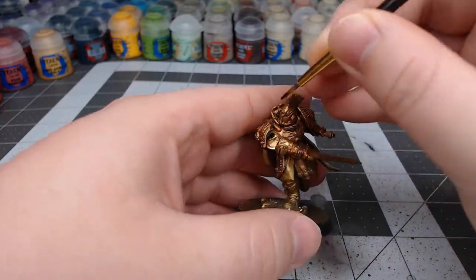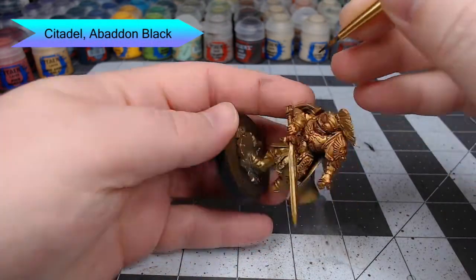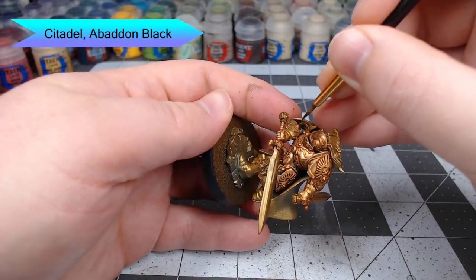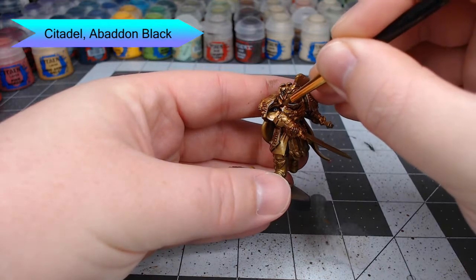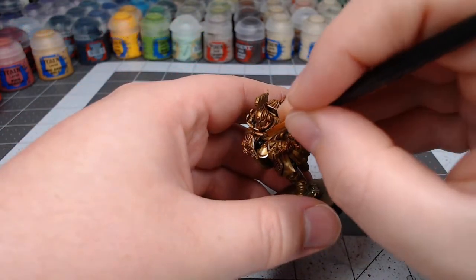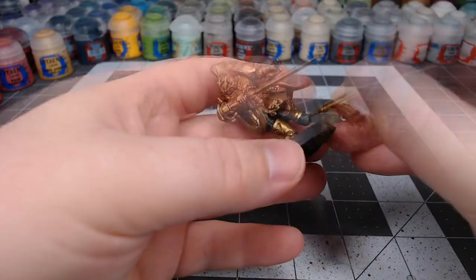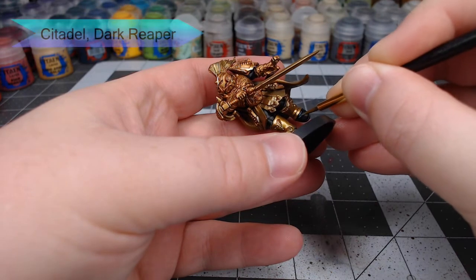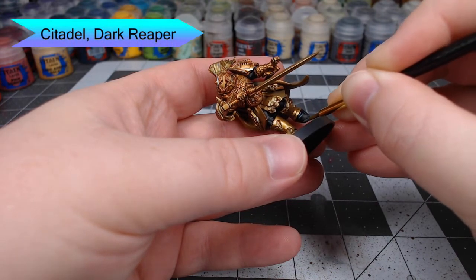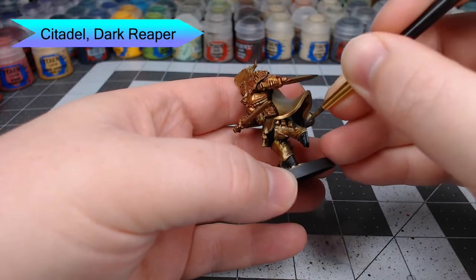With the main armor color done, we're going to take Abaddon Black. We're going to paint all of the clothing that is underneath the armor — this includes the sleeves and the pants on this model. With that done, we're going to take Dark Reaper and use this to highlight the wrinkles, edges, and any creases that are in the clothing or boots that we just painted with black.